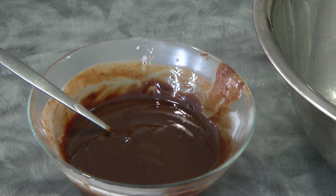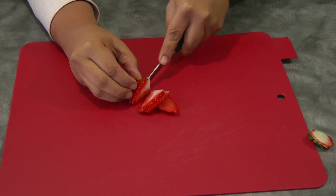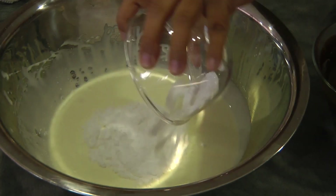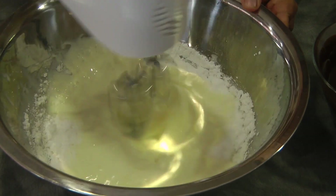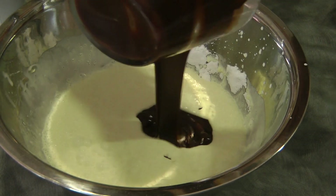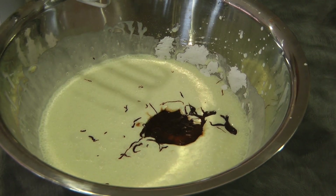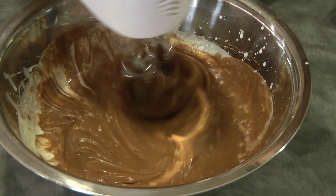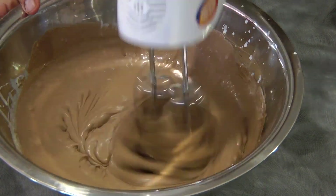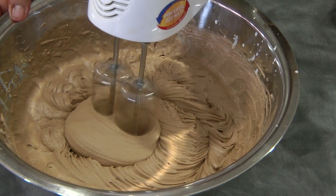While we're waiting for the ganache to cool down, we're just gonna cut the strawberries lengthwise, just like so. Combine the icing sugar and the cream; beat it a little bit just to mix it properly. Then we can add the cold ganache and continue beating until we reach medium to stiff peaks. This is the consistency that I'm looking for — I'm gonna stop beating here.